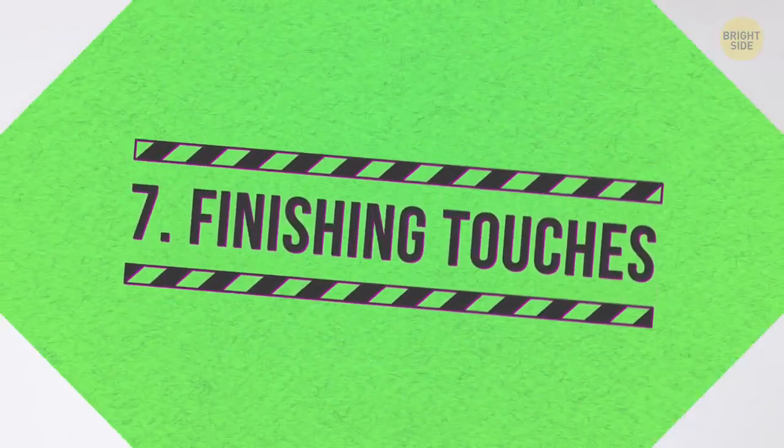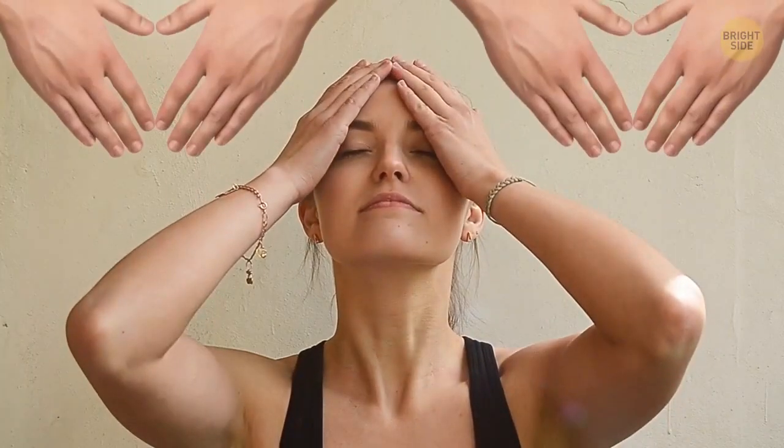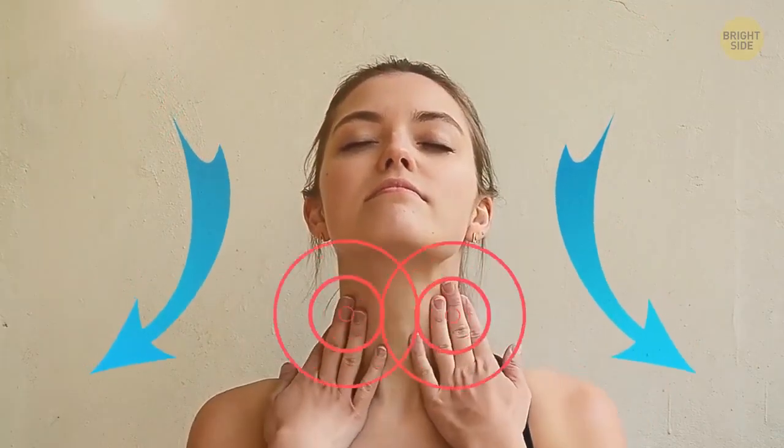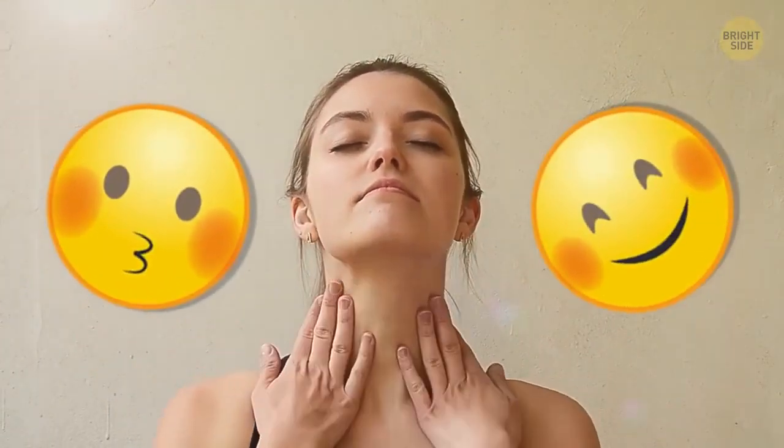Finishing touches. All this stress you've just applied to your face needs to be relieved. Open up your palms and join the tips of your fingers on your forehead. Smoothly slide your hands down to your temples and from there move towards your neck and finally your collarbone. You should feel the tension going away as you do this. Repeat the motion until your face feels relaxed again.